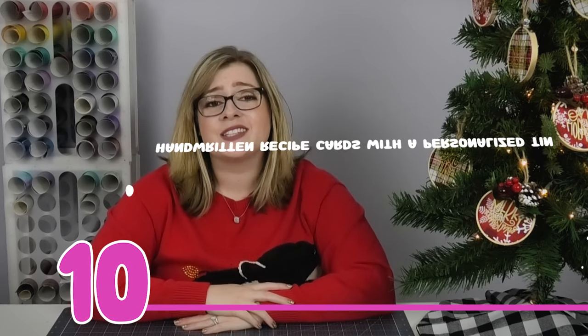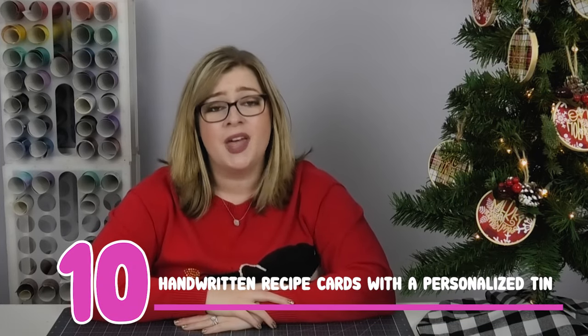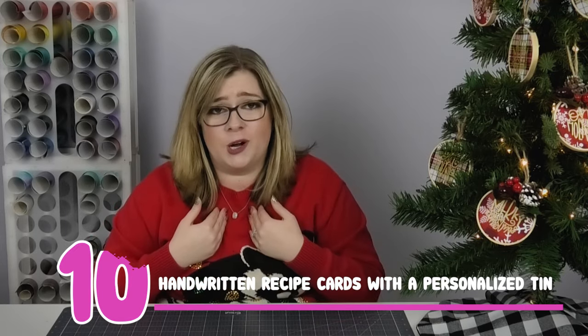Gift idea number 10 is handwritten recipe cards with a customized tin. I love having old school recipe cards in my kitchen for easy access to family recipes or friends' favorites. It's a little bit old school, but it's an amazing gift. If you're giving the cards in a recipe tin, you can customize the outside with vinyl — the person's name, a last name, or a sweet quote about cooking. It's unexpected but a great gift to give.